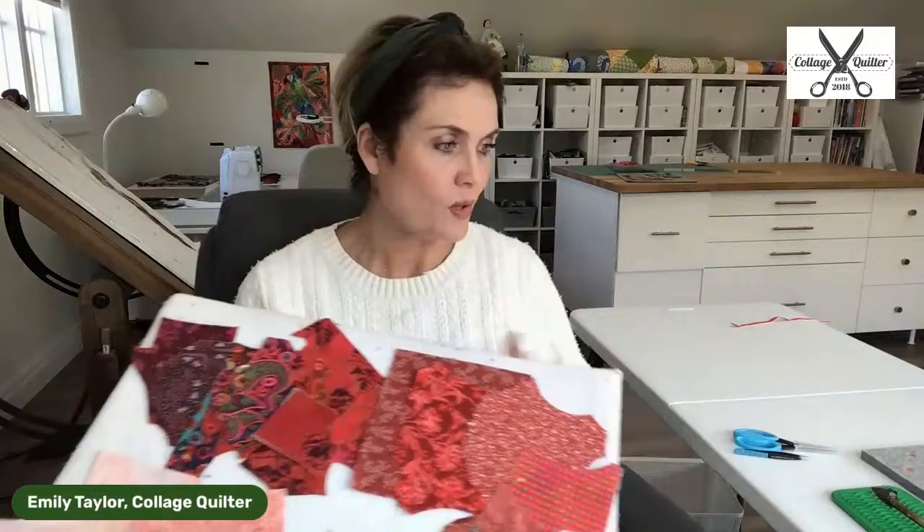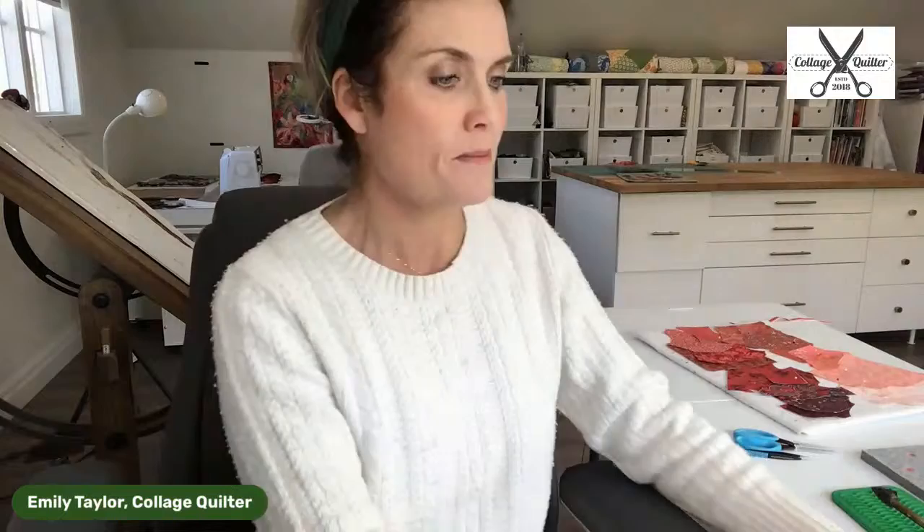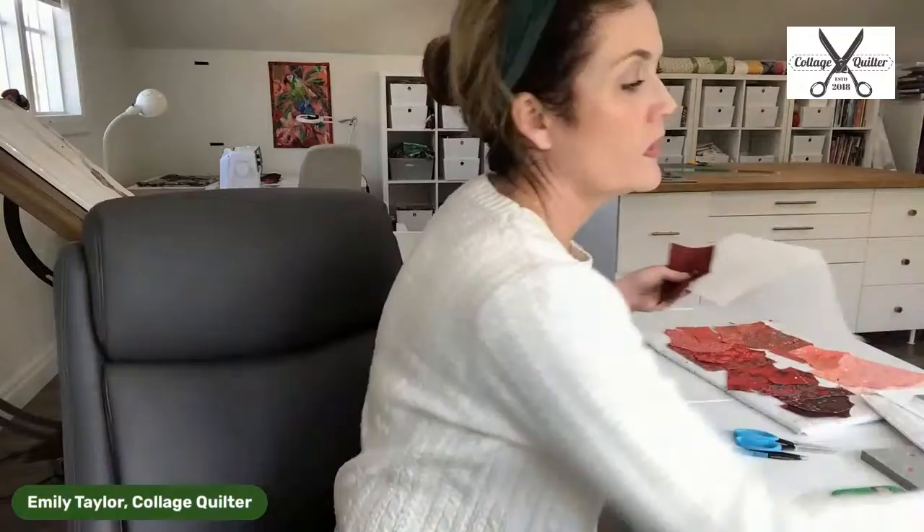This is fabric I pulled out of my scrap bin. So our fabric bundles have 18 different pieces in them with a spectrum of values from light to dark — 18 pieces at an eighth-of-a-yard cut, which means they're four and a half inches by the width of fabric. That makes it really simple to just slice off four to six inches, prepare it with Steam-a-Seam, and fold the rest away. The total yardage in a bundle is two and a quarter yards because we have 18 eighth-of-a-yard cuts.